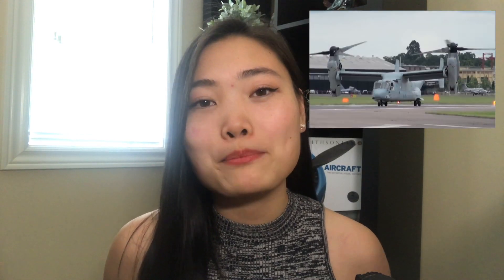Hey guys, welcome back to Airplane Anatomy, a series where I break down different airplanes from their history, to their engineering, to how they fly. Today in episode 6, we're going to be talking about an airplane that is both a helicopter and a fixed-wing airplane, also known as a tilt rotorcraft, and that is the Bell Boeing V-22 Osprey.